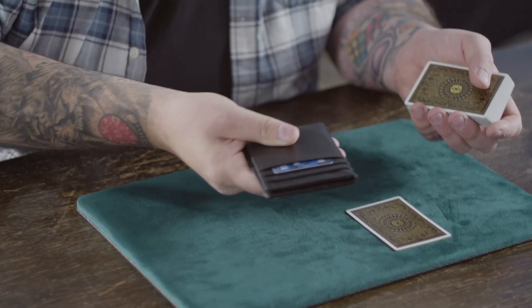Two, a bold yet stunningly simple switch that will allow you to switch business cards, playing cards, anything you need. If you can fit it inside the wallet, you can switch it.